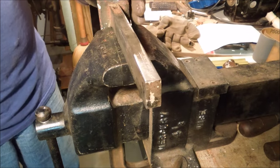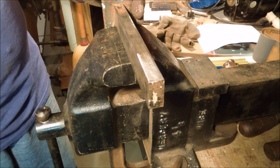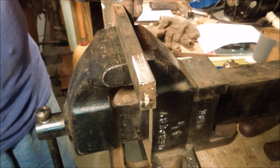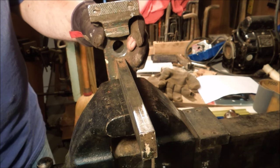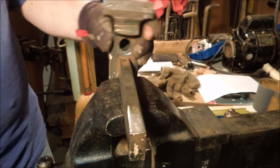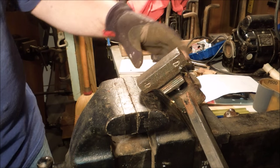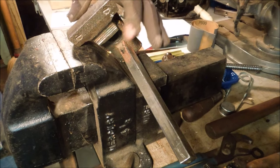Some of you guys also might say, why are you putting so much work into what is essentially a $20 vise? Because that's what I paid for it. Sometimes it just bothers me to see things broken for no apparent reason other than somebody's ignorance. So when I can, I like to fix things — make them back to, if not where they were when they were new, at least usable.